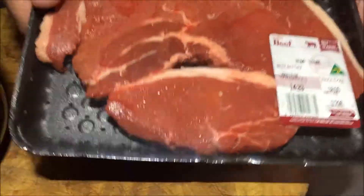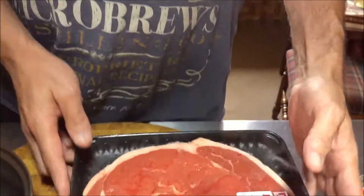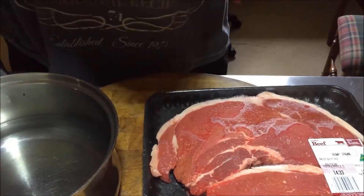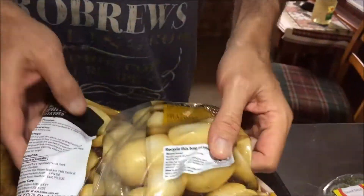Alright, tonight's dinner is going to be a nice little bit of rump. Can't go wrong with a little bit of rump. And I picked up a bargain — a kilo of baby potatoes.